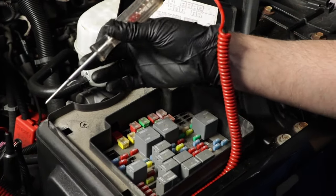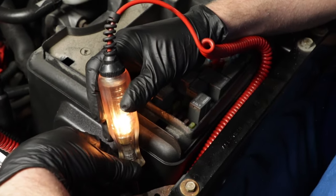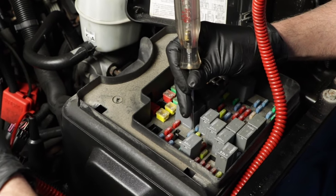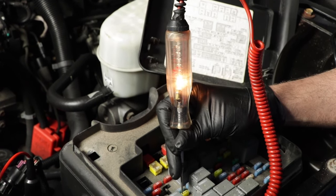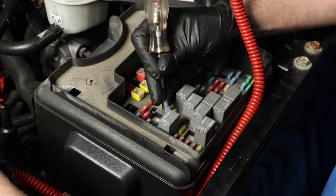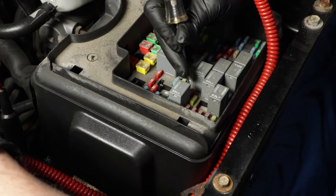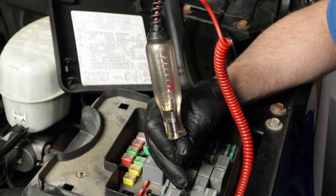Now we want to check our fuses. First thing we do under the hood, just take your test light and make sure it works — we'll have one side on the negative and go in and test the fuses. If you can find a wire diagram for your vehicle and figure out which fuse works for the mass airflow sensor, that's the fuse you definitely want to check, but it's always a good idea to check all the fuses.